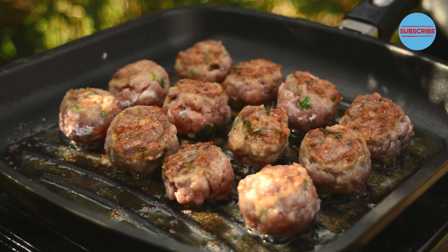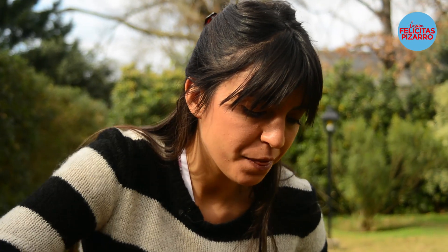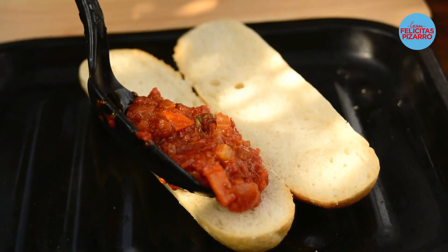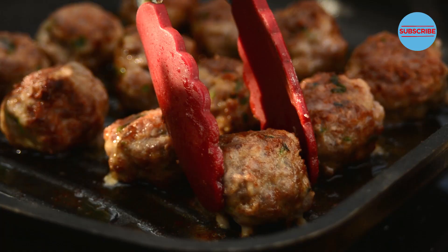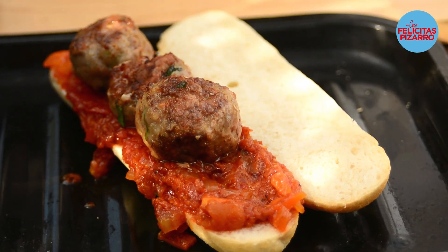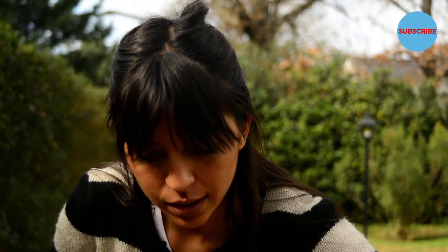Let's join everything together — slice a baguette. Bathe it with this beautiful tomato sauce. Look at these colors, lovely. Top it with three to four meatballs depending on the size. And the final touch — the fresh mozzarella which will crown the meatballs. Now take them to the oven till the mozzarella melts.